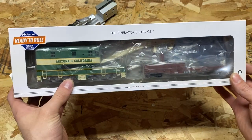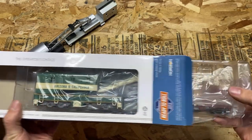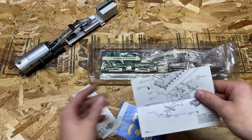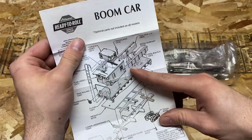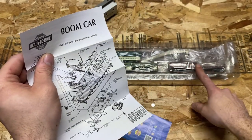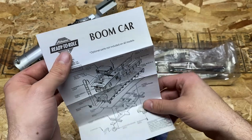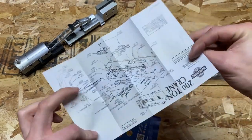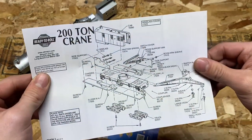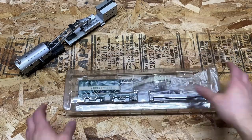Let's set this to the side and take a look at the Athern 200-ton crane. I went with this Arizona and California paint job because it was the cheaper of the two — the other one was about $67 and this one I thought actually looked cooler. So let's pull this out. Got some paperwork — looks like we have paperwork for the boom car and for the crane itself. Here's the boom car, and also an exploded parts diagram.